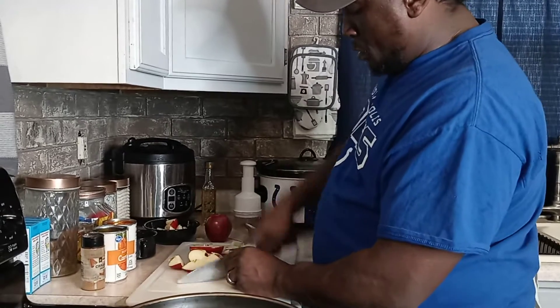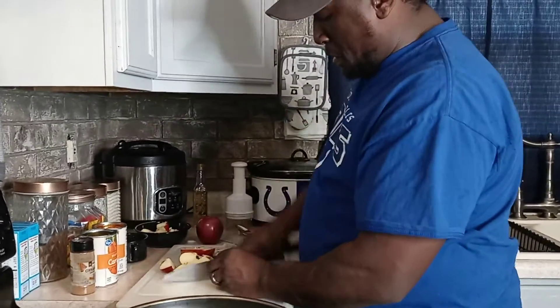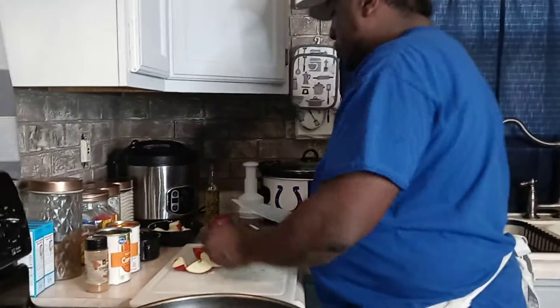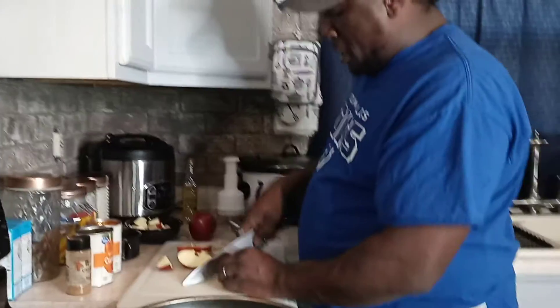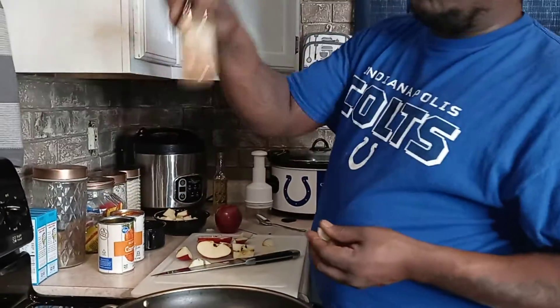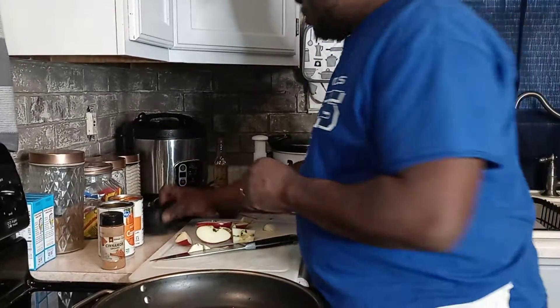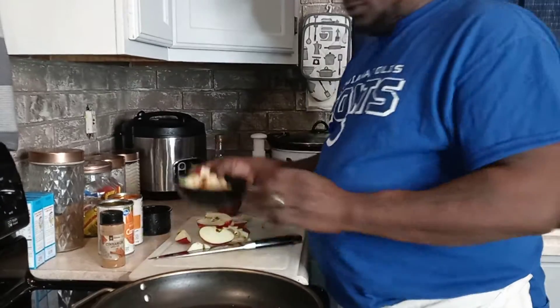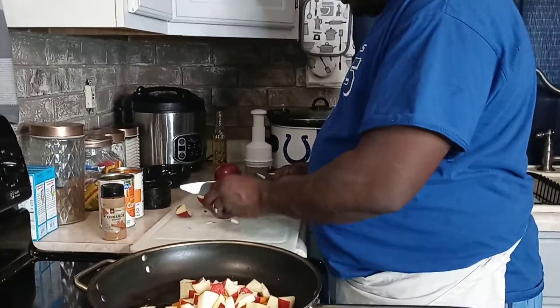I love cooking apples down with these carrots - something real good. We're going to put a little sugar in there, some butter, and some cinnamon. I got ground cinnamon right here and sugar. You can put your apples in there right now if you want to.